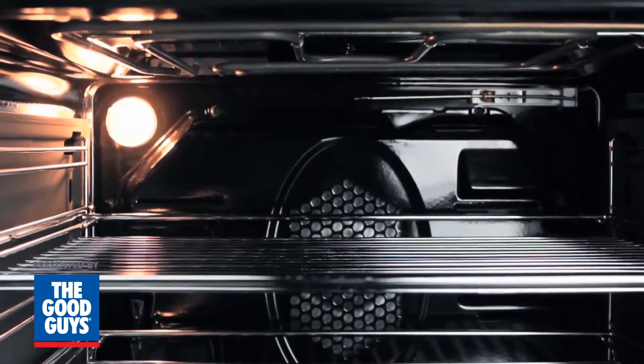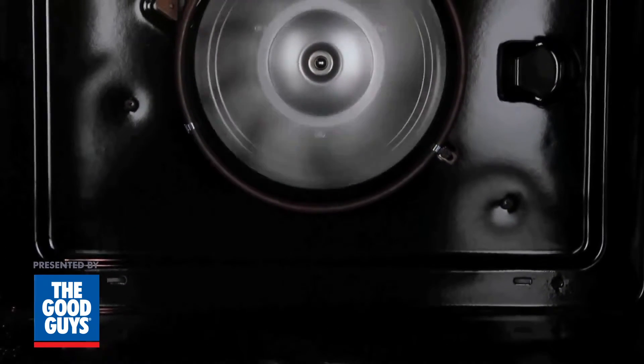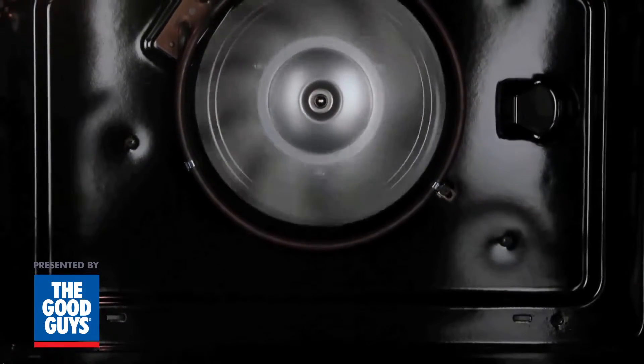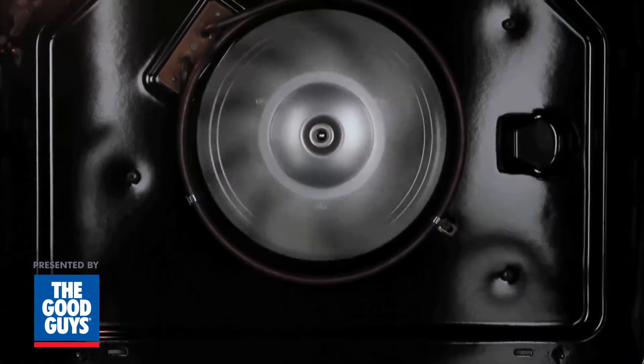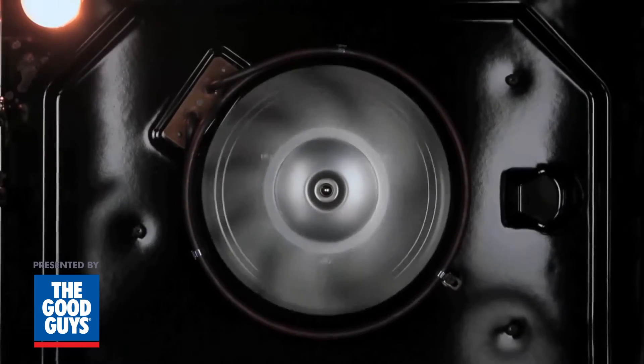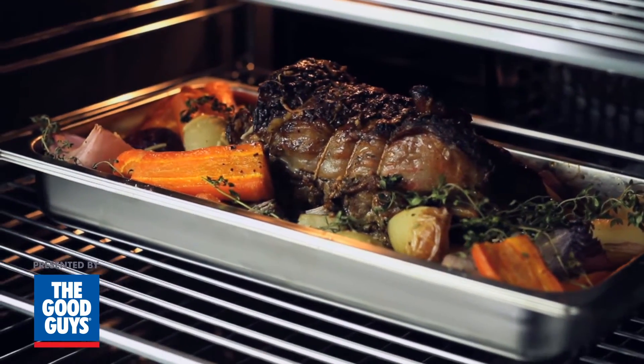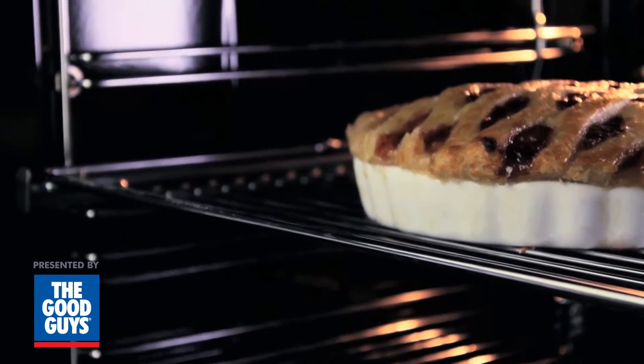Fan forced operates by circulating hot air around the oven using a rear element wrapped around the fan. It pulls the air through the rear element in a circular motion, and forces it around the outer walls of the oven creating even temperature throughout, and ensuring everything is cooked at the same rate. This is great for cooking food items like small roasts, party pies, batch cooking, and cakes.